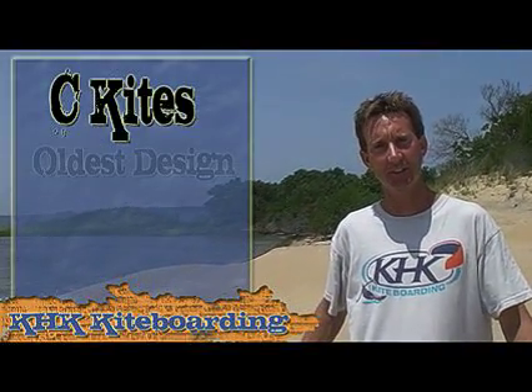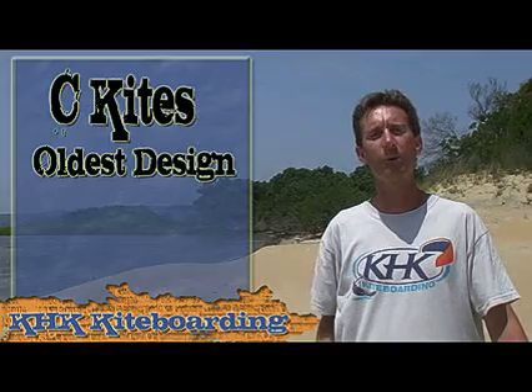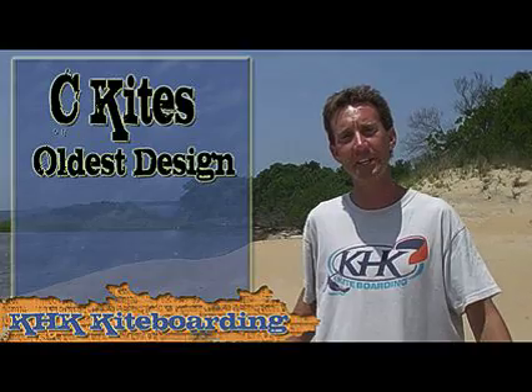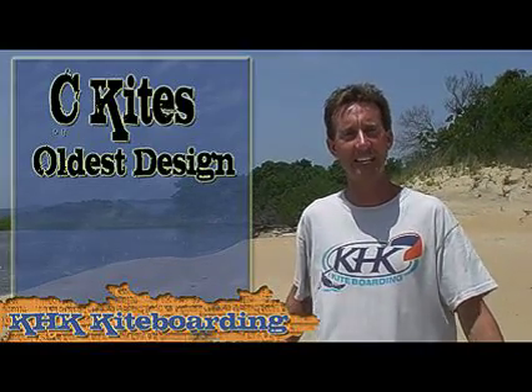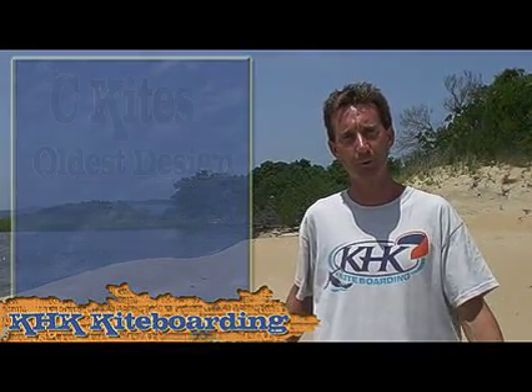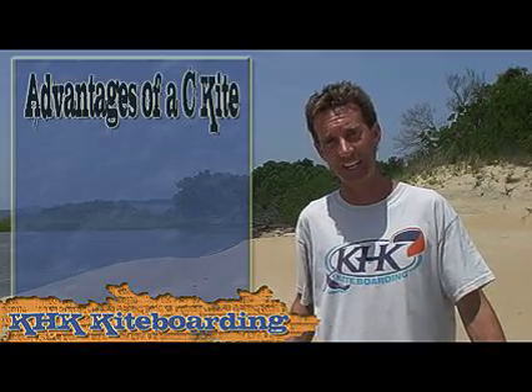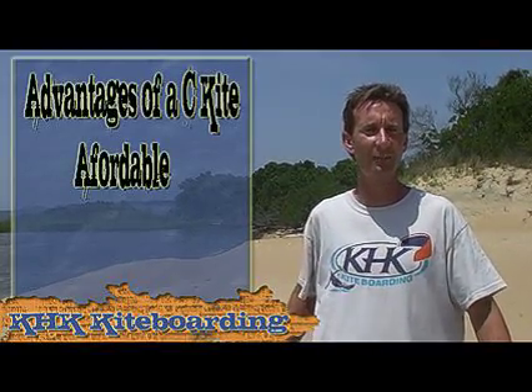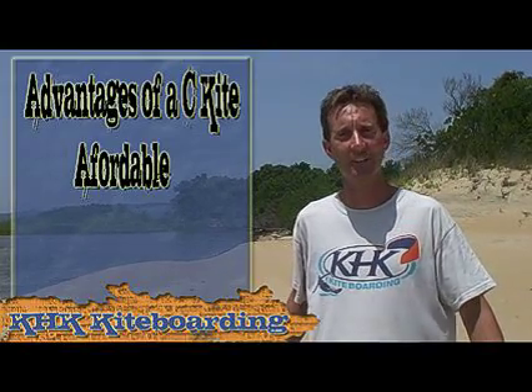Sea kites are the oldest design. They've been out for a while and they're traditionally a very C shape in the air — they have a lot of curve to them. The advantages of a sea kite include that they're very affordable, generally the most affordable style, so for those on a tighter budget, this is the design you're going to be looking at.